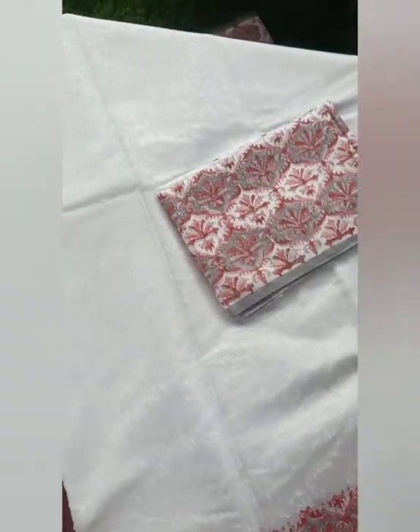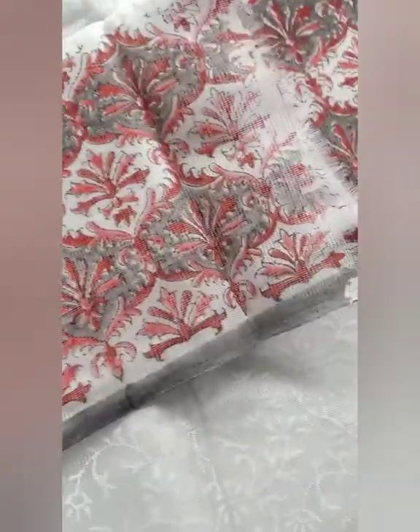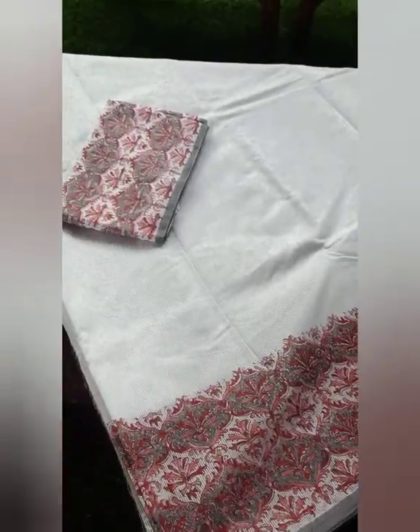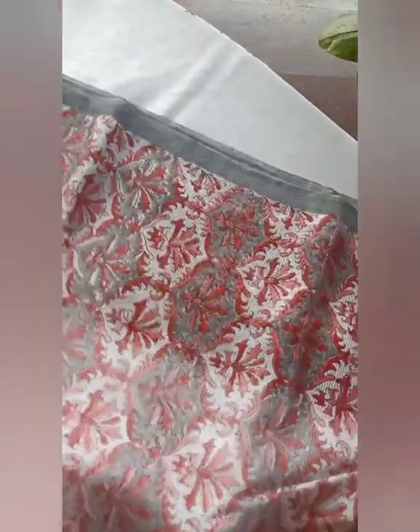The third one is also in a very beautiful combination of white, red, maroon, and gray. The blouse piece has a self-designed white body and a border you can use for the sleeves. The sari has a border running across and the pallu is also completely printed in the same border. I had something similar in a pink and green combination in the previous collection, and this sari also has light self-designs on the body which look really pretty and gorgeous.